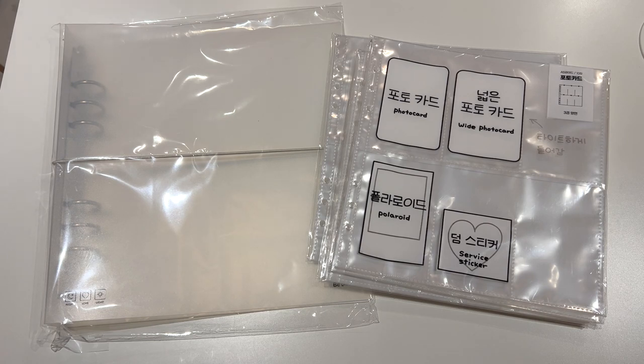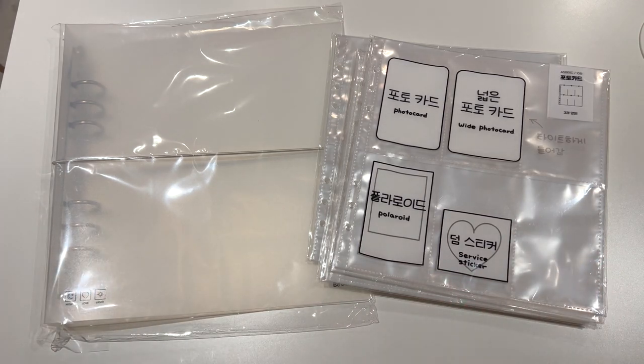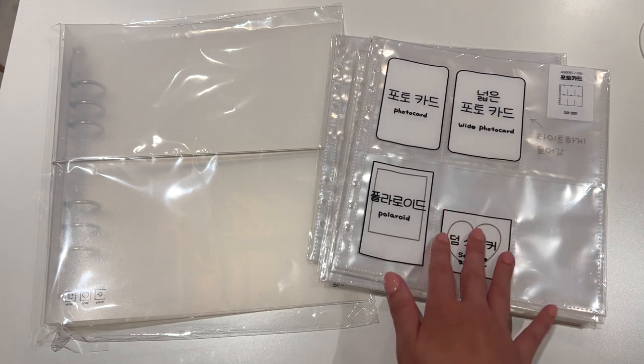Today we're going to be storing away some Oneus OT6 photocard sets into this six-pocket widebinder. First thing I'm going to do is set up the widebinder and put away some of the sleeves that I've bought.